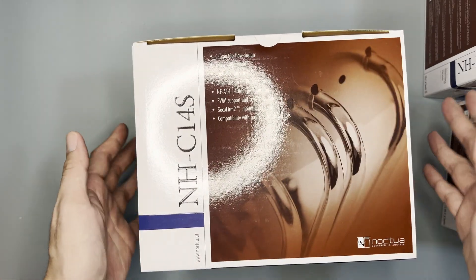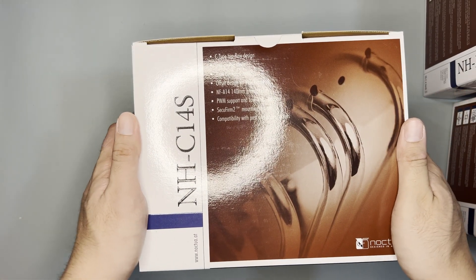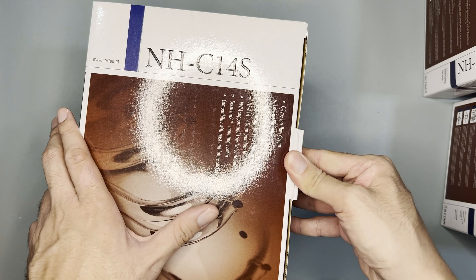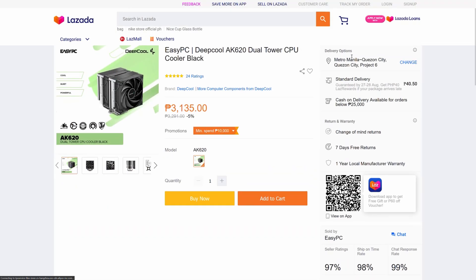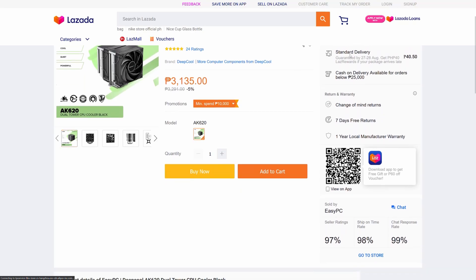Hi and welcome to the channel. Today we are going to unbox and test this Noctua NH-C14S. I bought this at $79.45, which is more expensive than a basic Deepcool AK620.